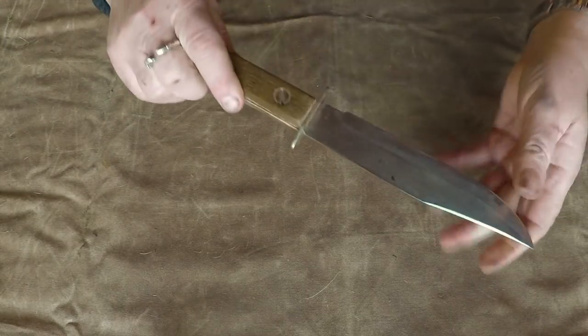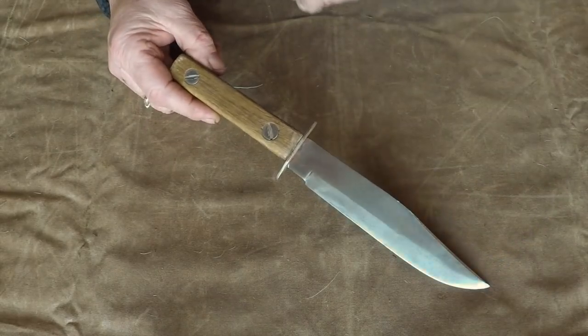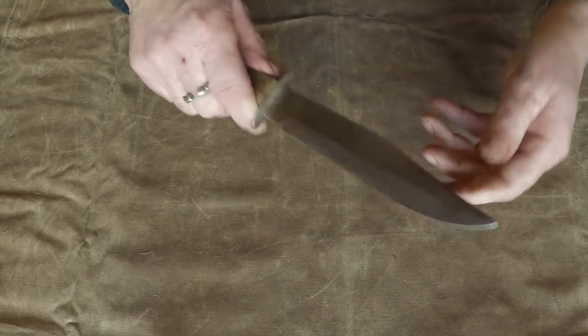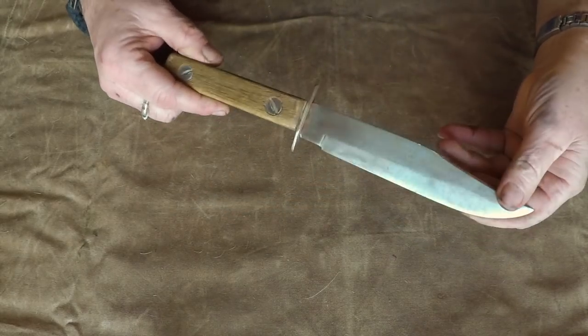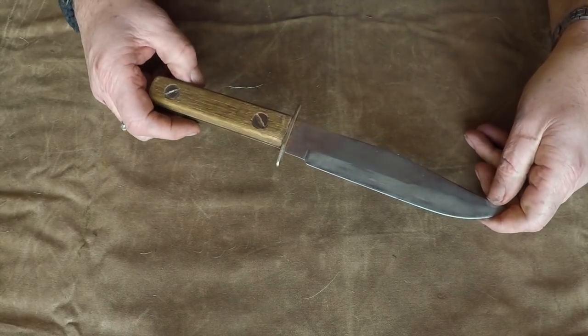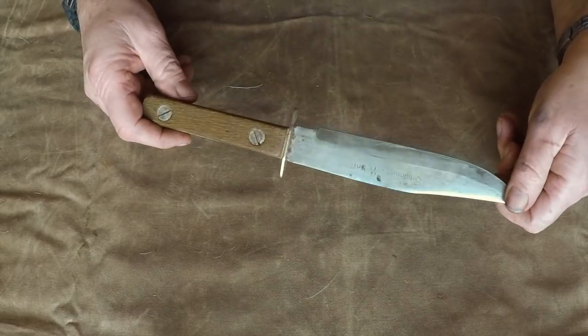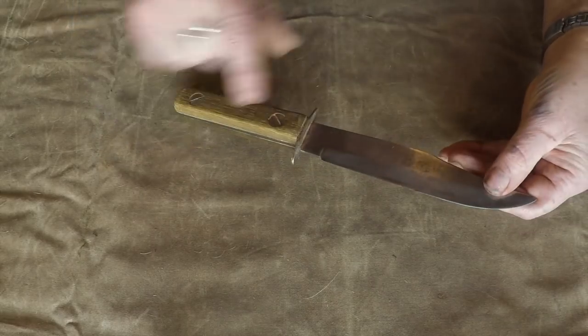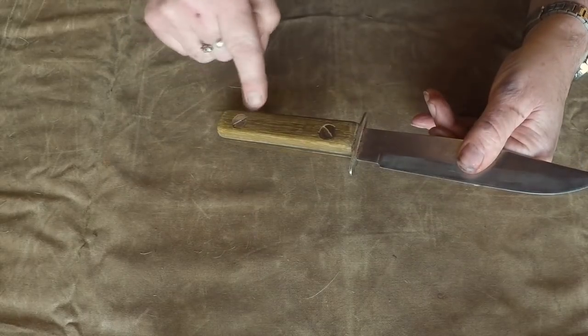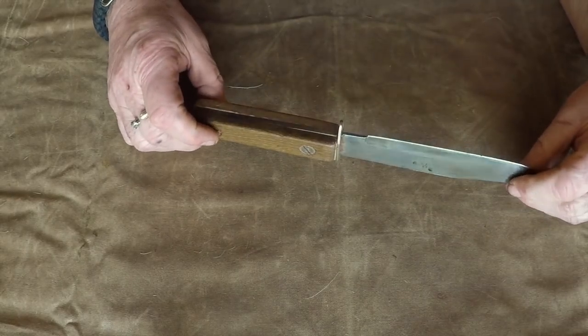Then I have my Bowie knife. You can see an original Bowie knife. This knife I got as a present from a girlfriend I knew once. It came with the blade separate and the handle — I should make my own handle and put it on.